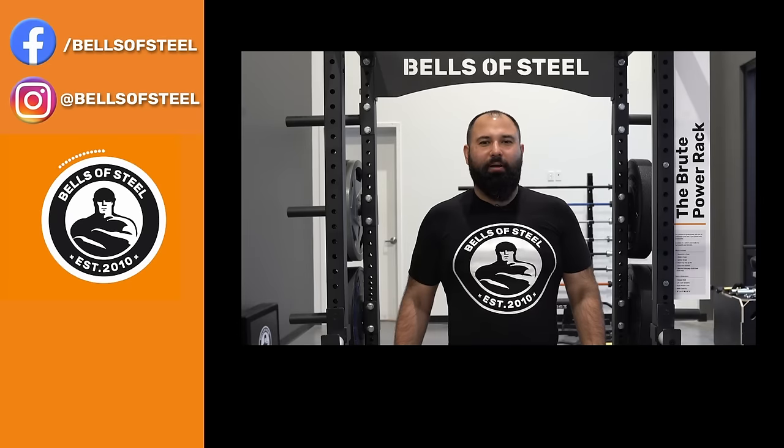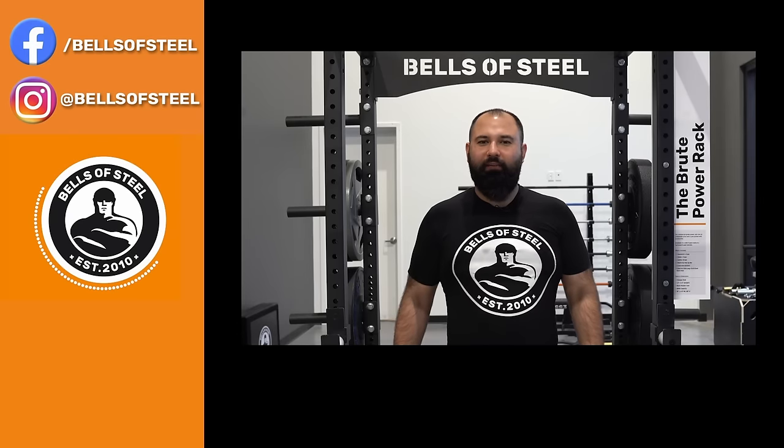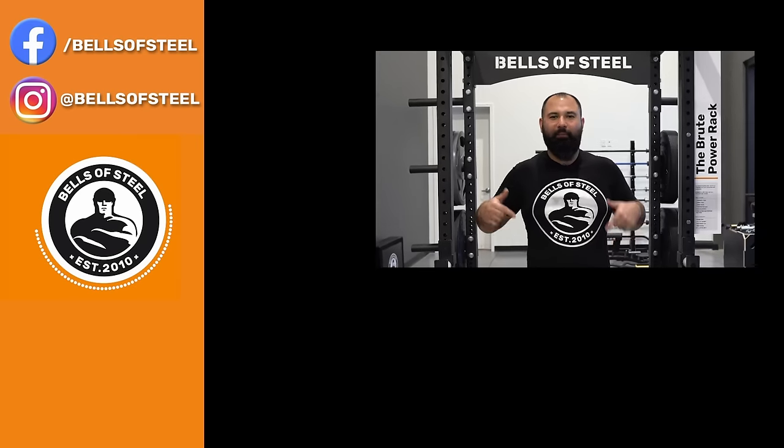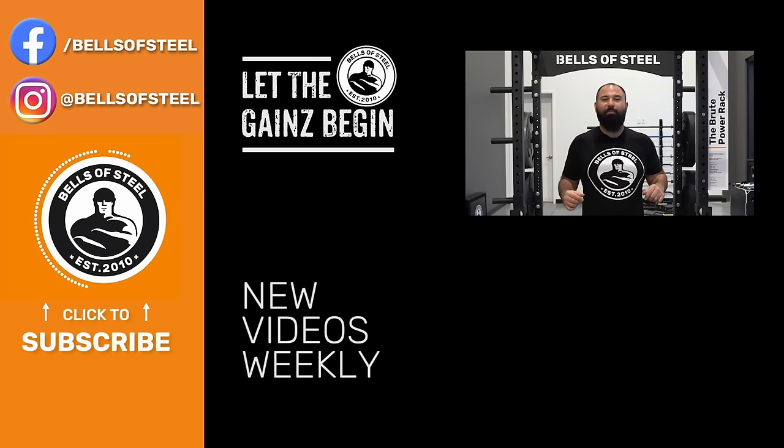Hey folks, Kayvon here, founder of Bells of Steel. I hope you loved that video. Be sure to smash that like button, leave a comment below, and if you want any of the awesome home gym equipment you saw in this video, be sure to follow the links in the description. Let the gains begin, subscribe to our channel, and see you next time.